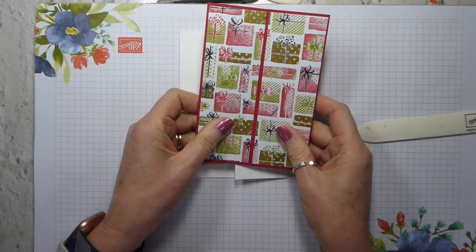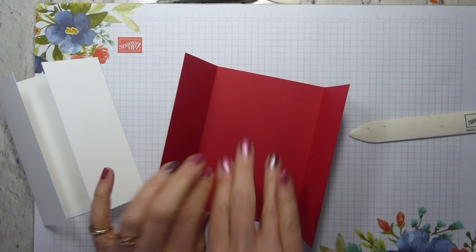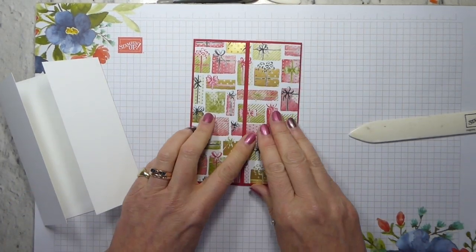So again, using some of the Most Wonderful Time papers, I've just popped some papers here. I'll need to put a liner here and a sentiment and jazz it up a bit, but there you are.